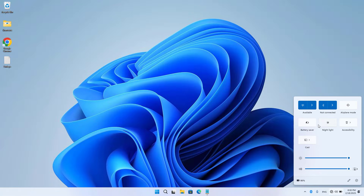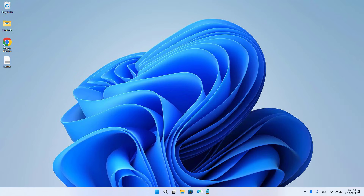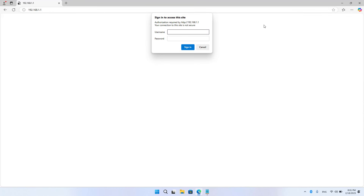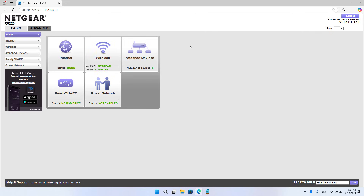I connected the laptop to the main router. On the computer I used a browser to access the router. After completing the login I wrote down the name and password of the wireless network that was set on the main router.